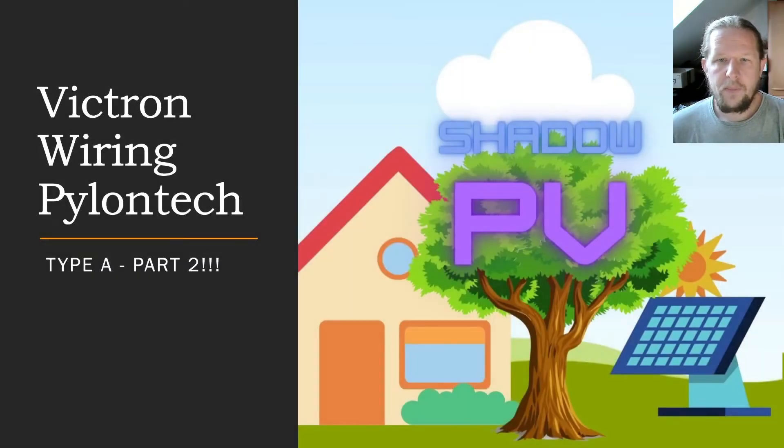Welcome to ShadowPV. In the first part I showed you the Type B cable from CANBUS BMS to the Cerbo GX. Now in the second part I will talk about the Type A cable.